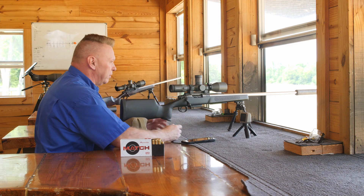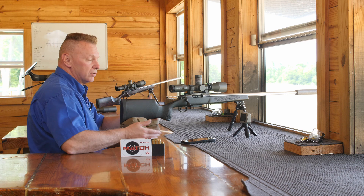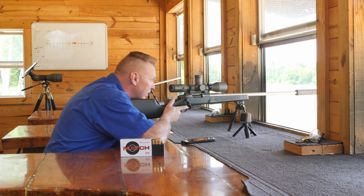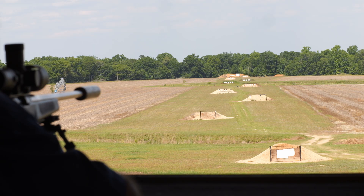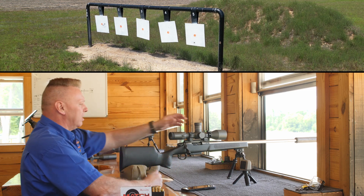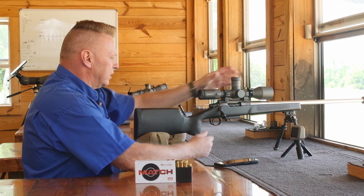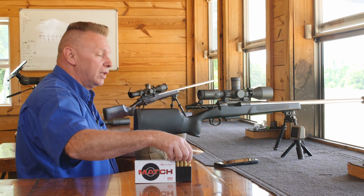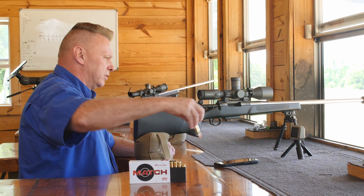I'm going to bring it up just a little bit, because we know it's a different lot number — we ain't worried about where we hit, we just want to make sure we get an impact so we can bring it up. Now we're at 15 and a quarter exactly. And you can see we're still about this low, so I'm going to bring it up to 16 minutes. What we're trying to do is keep dialing up until we hit what we're aiming at, and then we'll true our ballistic coefficients.